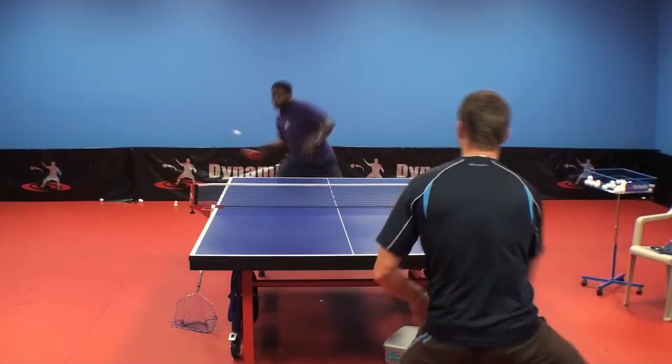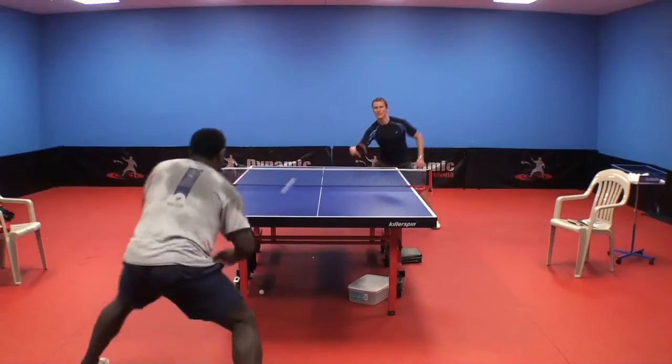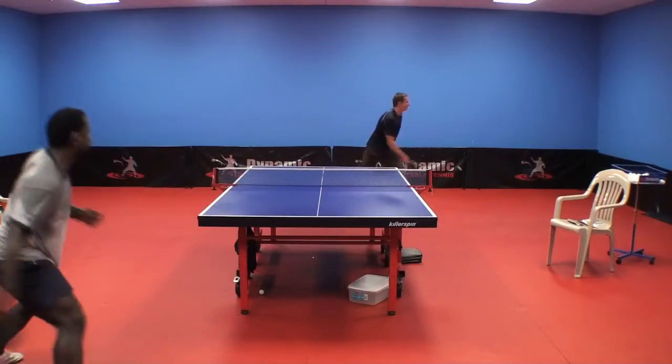Why should you spend your hard-earned money on the Paleo TCT? Purchase the Paleo TCT if you're looking for a blade in the offensive category. Purchase the TCT if you're looking for an offensive blade with soft touch. Purchase the TCT if you're looking for all the characteristics of a carbon blade but with the soft touch of an all-wood blade. Purchase the TCT if you're looking for a blade that's perfectly constructed and is going to be durable for a long time. If you're interested in purchasing this blade, you can go to www.fastpaddle.com.